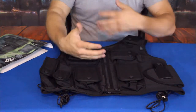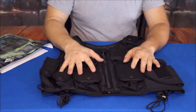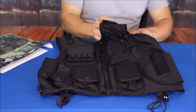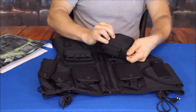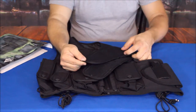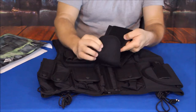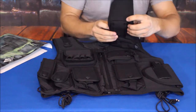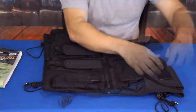So a bigger person as well as somebody smaller can both use this, and somebody taller or shorter can also use it. There's a velcro-type adjustment at the shoulder that was set up pretty short, but you can add multiple inches — probably about six inches — to the overall length so you can adjust it for your size. That's a very nice feature.